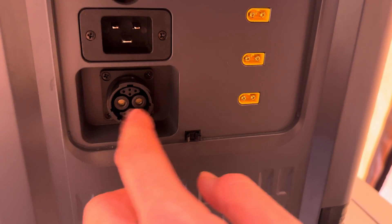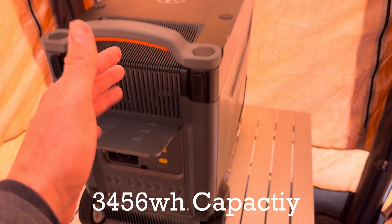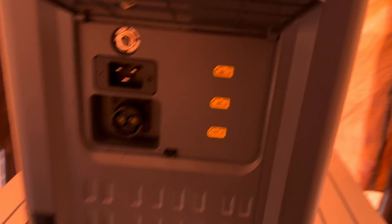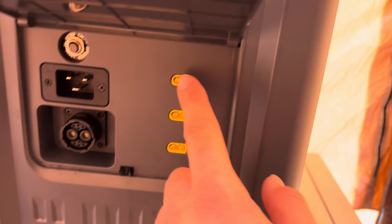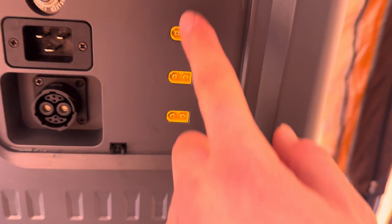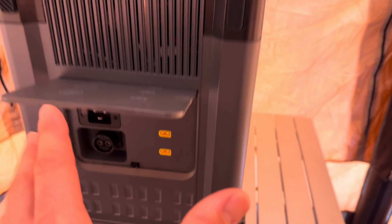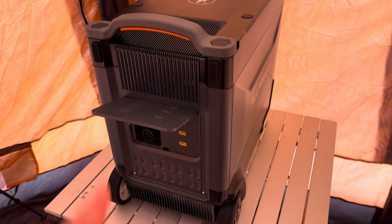This is where you connect expandable batteries. The R4000 is 3,456 watt-hours, but you can expand capacity significantly, which is great for an off-grid cabin or home backup. It has three XT60 ports capable of handling 650 watts per XT60, up to 2,000 watts total from solar.